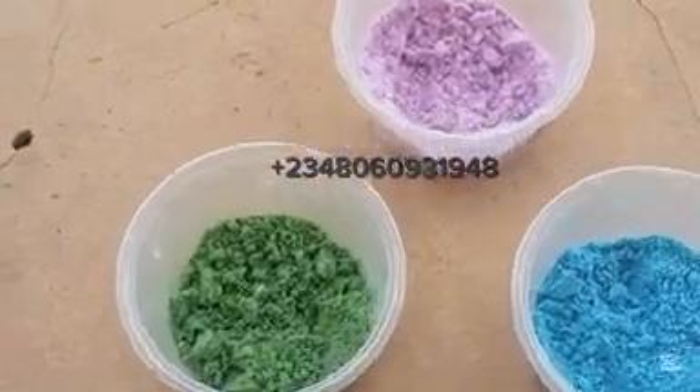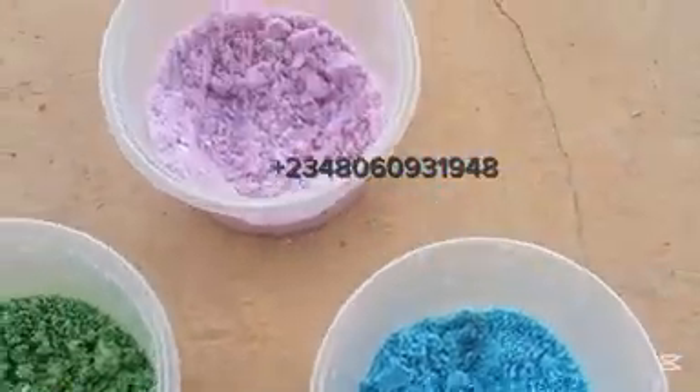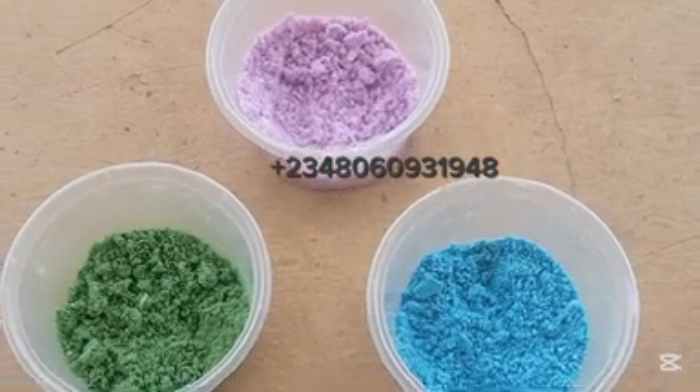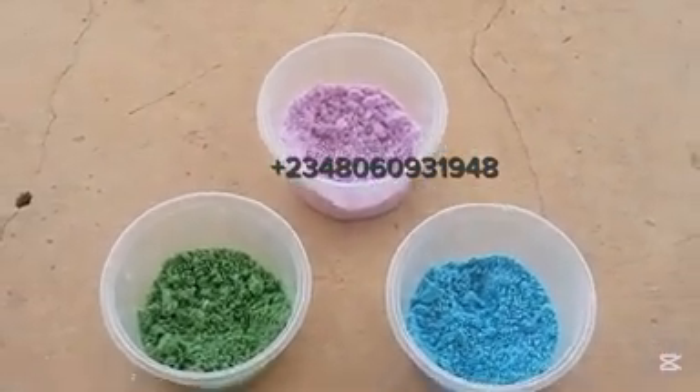Then you are ready to go. You can now mix it together with your powder detergent to serve as color speckles in your powder detergent. For those of you asking for color speckles, this is how you can make your own color speckles.